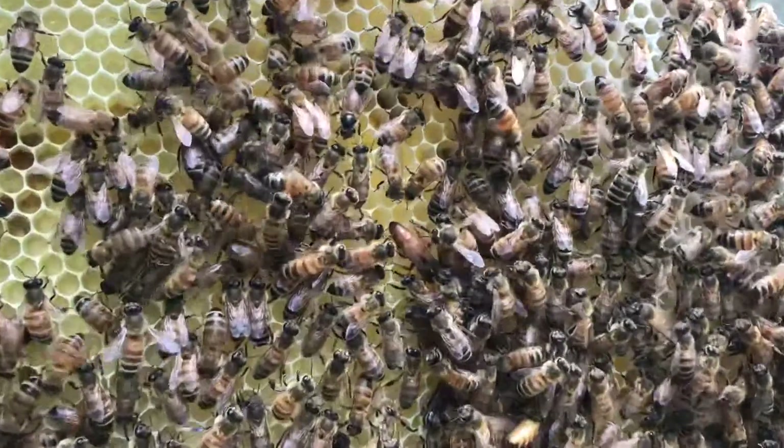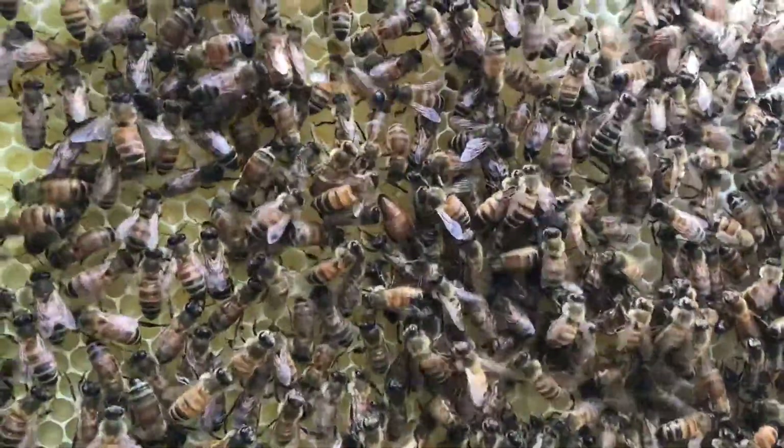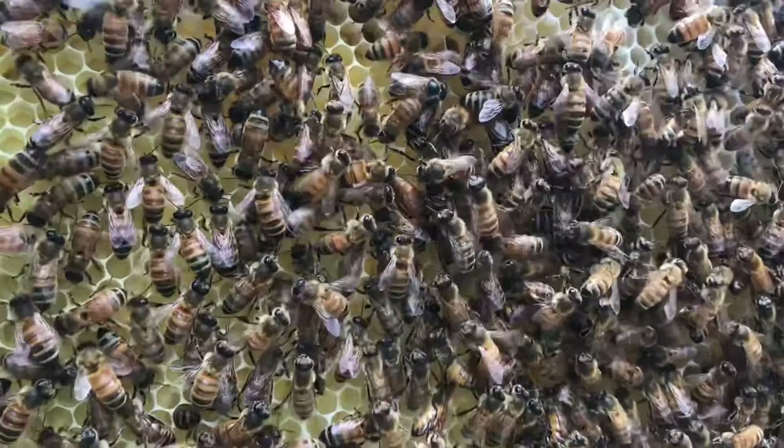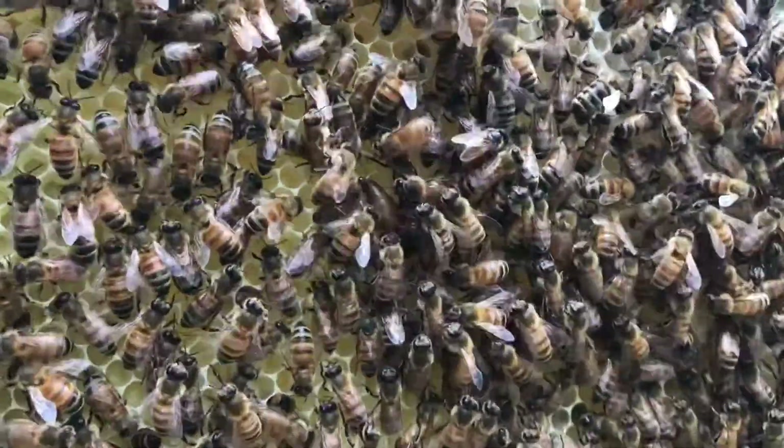Hi everyone, this is Wes at Denim's Bees, and I wanted to make a quick video to show you this package here. I had a few packages this year, but this one came from Barnyard Bees down in Georgia.